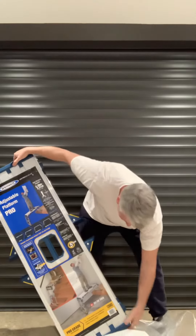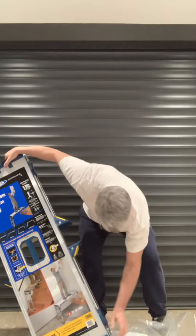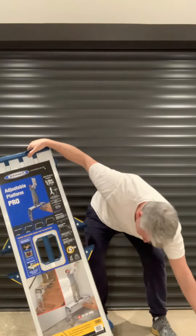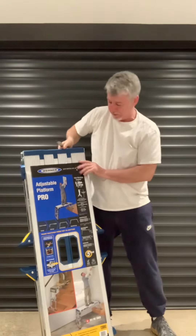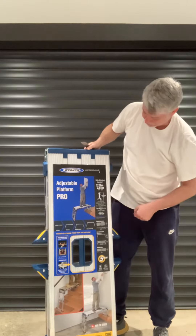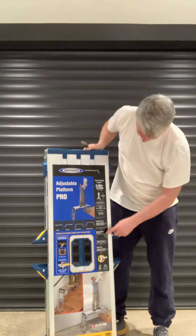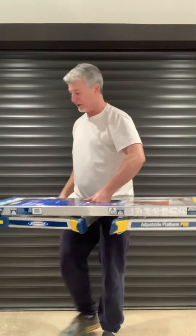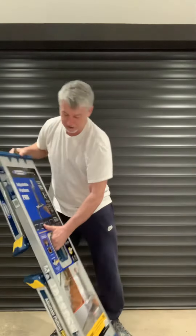I have to say, it looks extremely well made — extremely so. Werner 2.51 with 2.26, adjustable legs. Easy to carry. It's a little bit weighty, but that means it's more solidly made.